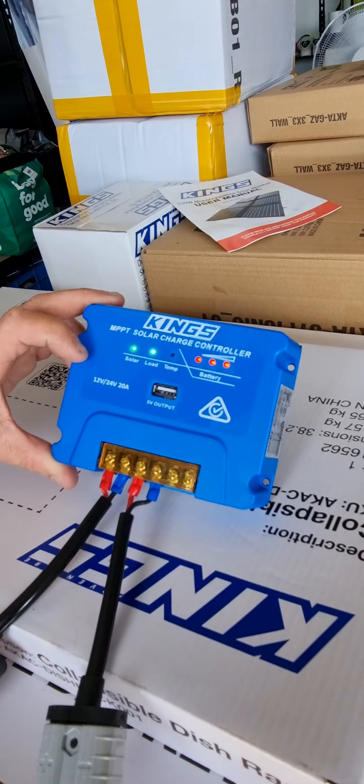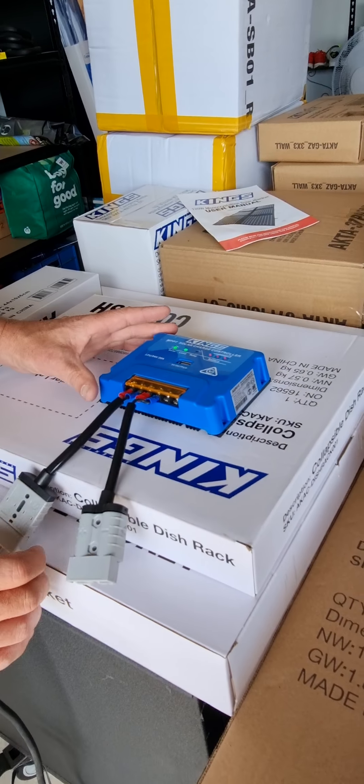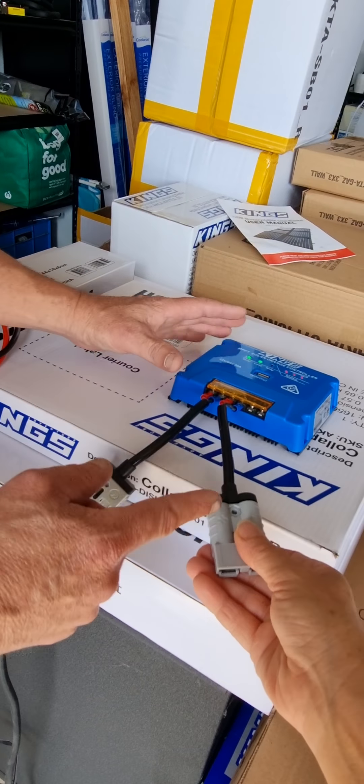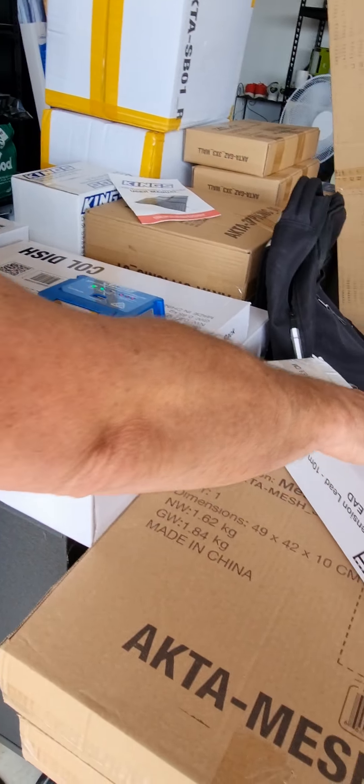It's flashing because there's no actual battery connected yet. The battery you're charging would plug into here, which I'll probably use this cable for.